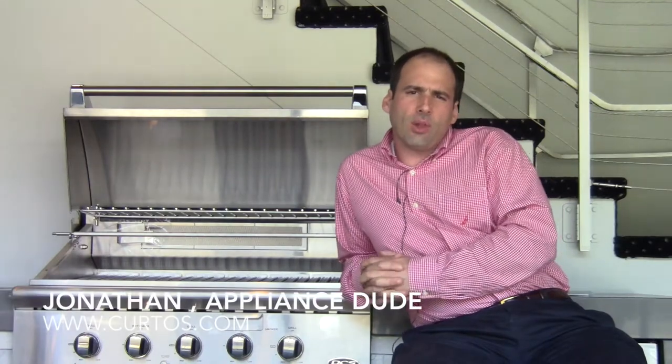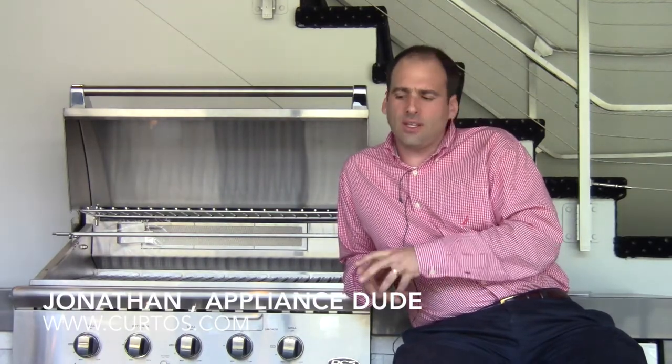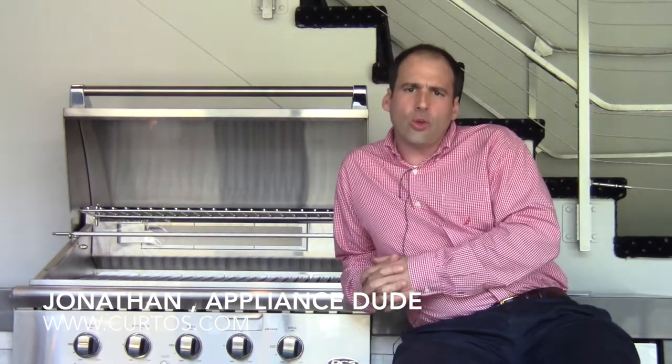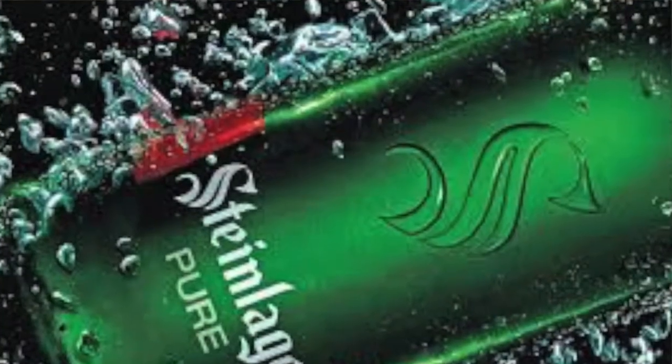Hello friends, this is Jonathan, the appliance dude here at Curtis in Westchester County, lounging quite casually next to the new DCS 36 inch grill — that is the BGC 36 BQAR — this one a natural gas. It's a beautiful spring day here in New York, 75 degrees, sunny, and all I'm missing right now is my beautiful wife and an ice cold Steinlager, New Zealand's best import.